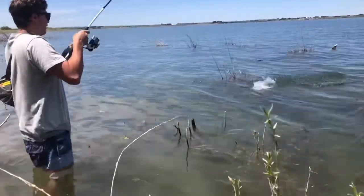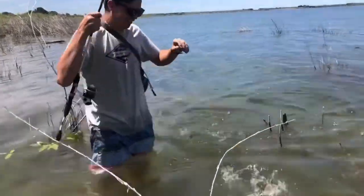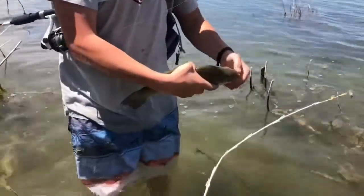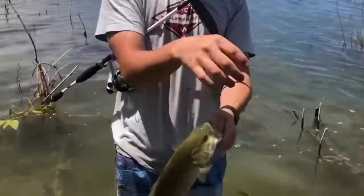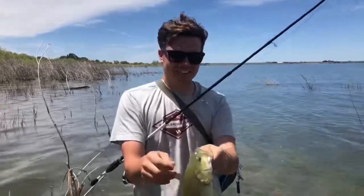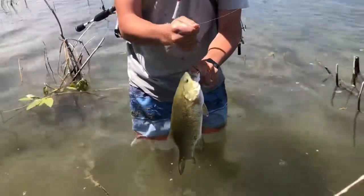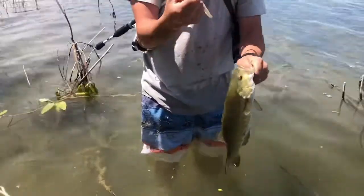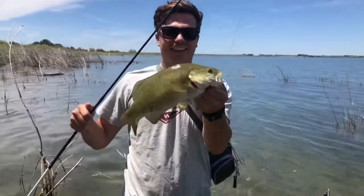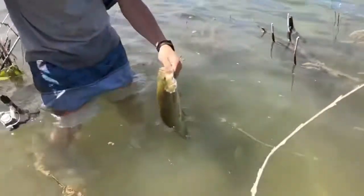There he is right there! Oh man, that was a good one. He swallowed that like crazy — you can't even see my jig. This one's a little bit heavier than the last couple. That is a good fish. Let's see if we can unhook him easy right here. These jigs aren't too hard to get out. He was barely even hooked — he pretty much was just holding on to that thing. Smallmouth 101. He's gonna fly right back to his nest.